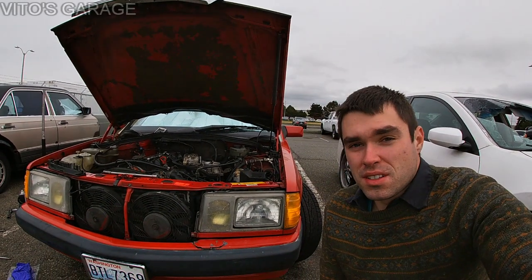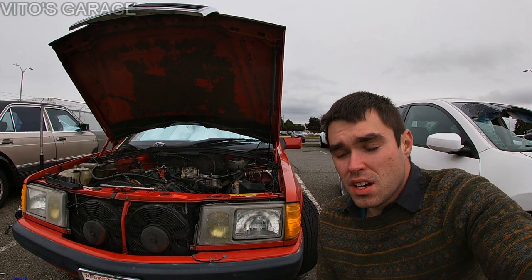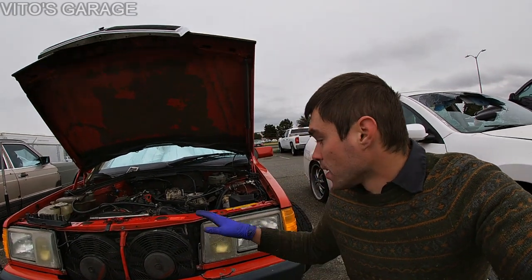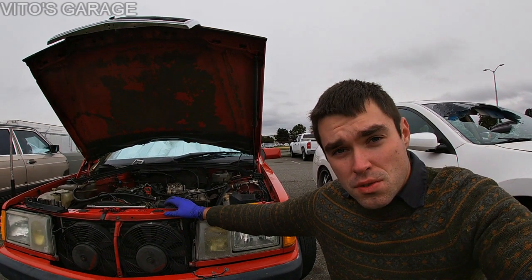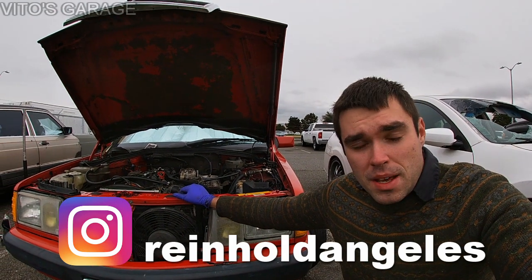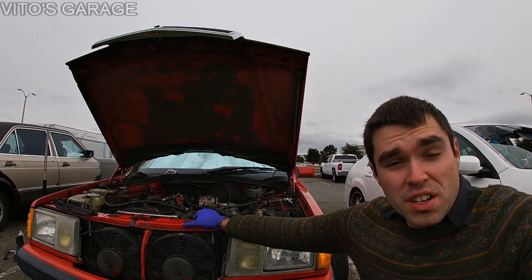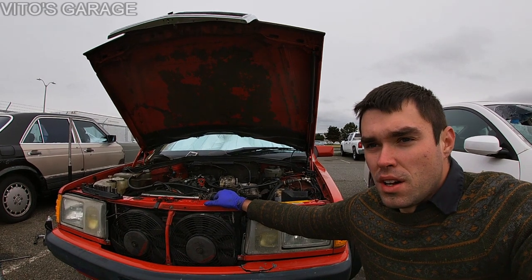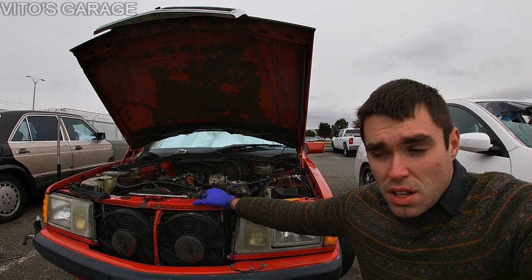Welcome back. Today is another day of K-Jetronic diagnostics. Check the playlist for previous videos. Today is going to be a big day because I have a used fuel distributor that my friend gave me — Rain, if you're watching, thank you. It came off the same engine, same car, and was running and driving. The only thing I had to do was buy a new airflow potentiometer, as that was missing. Other than that it looked pretty good, just sat on the shelf for a while.